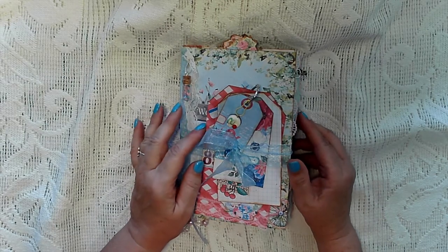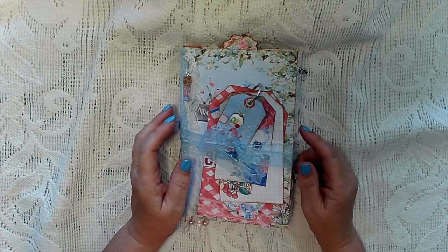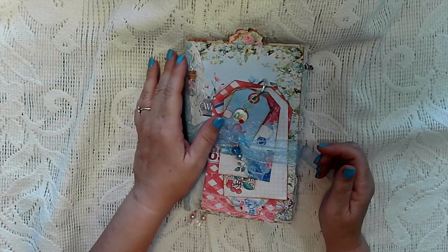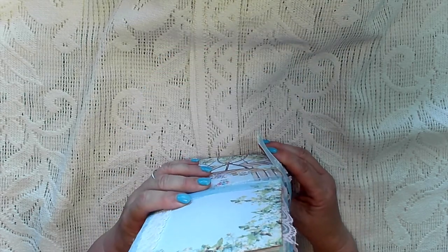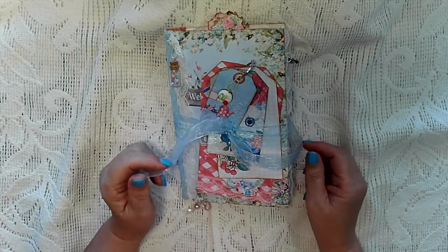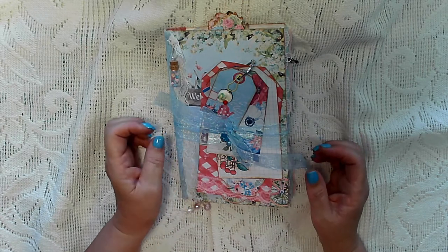Hi, Sharon here and welcome to my channel. Remember the Tea Party folio journal I did the other week? Well, I had so much paper left from Cara's three kits that I've just made a quick one signature journal using up all the papers I had left and quite a bit of the ephemera — there is still some more left.